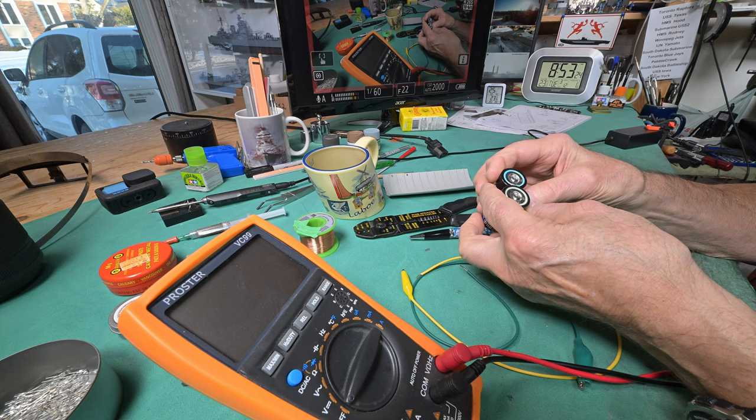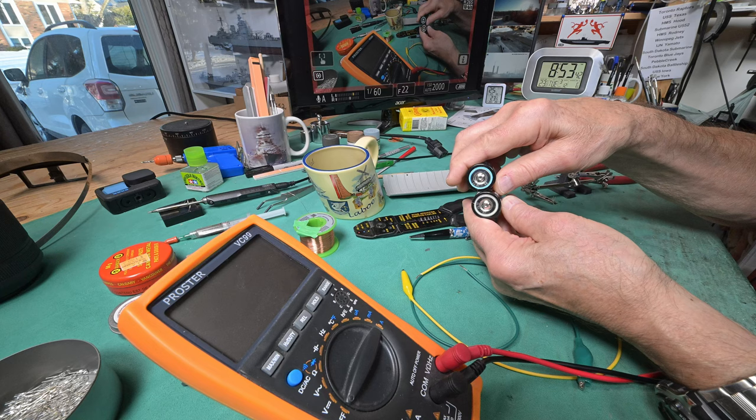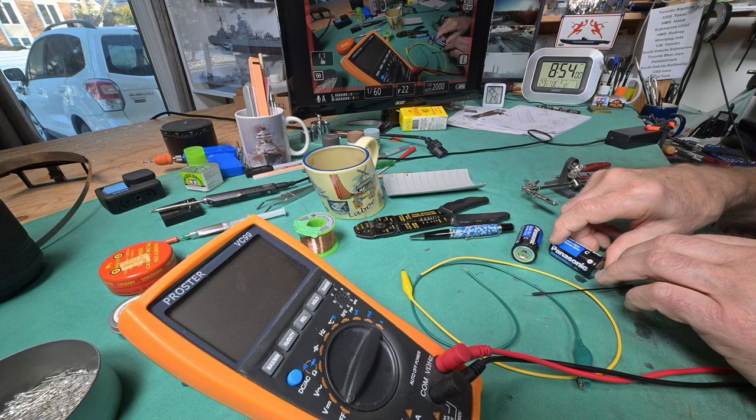I never noticed this before, but at least on these Panasonic batteries, it seems to have a date on it. If I hold the light just right, this one says 2021 and this one says 2017. The reason I looked at them is because they're different - one has a blue circle around the base and the other has a white circle. They're both Panasonic batteries - this one is silver on the top, this one is black on the top. Anyway, small things amuse small minds.